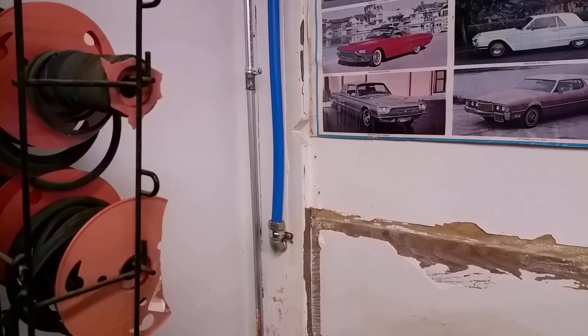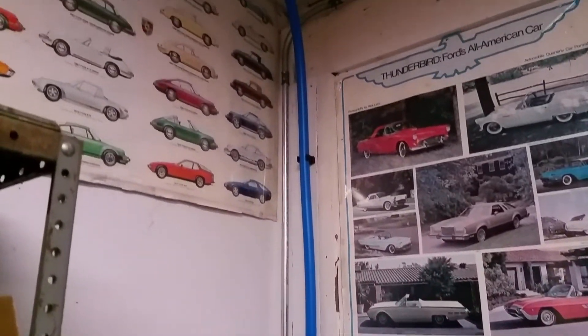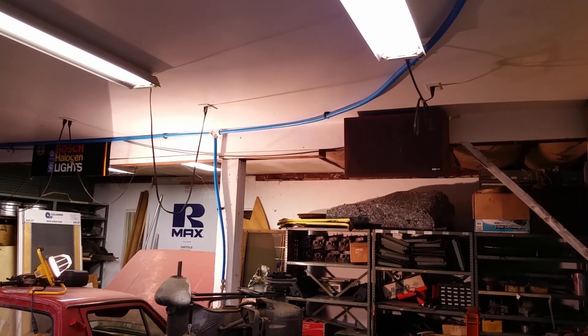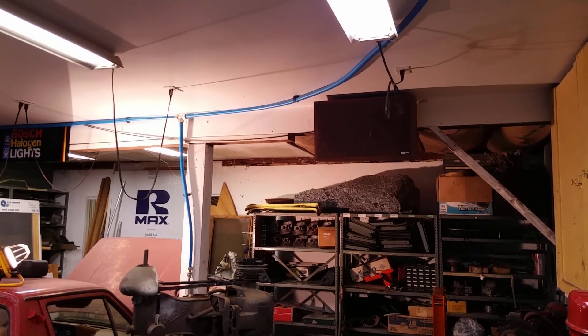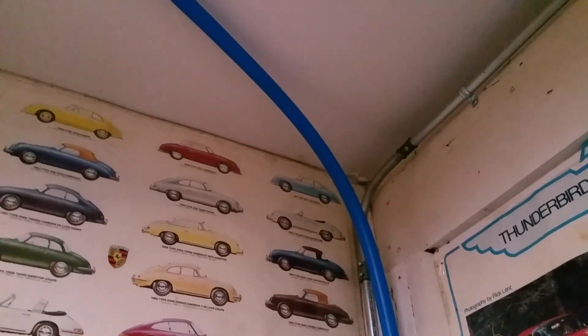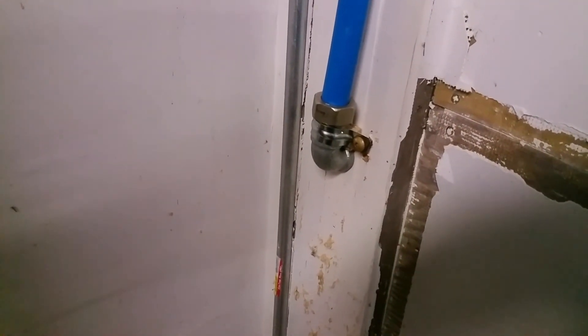Here's the new run - it goes from the corner of the garage up and routes across the ceiling, tied in over there where we just finished filming. That's the new tee, and it stubs out outside for now. I plan on installing a second tee somewhere and running hard line at some point, but for right now I just decided to do this drop. Hope this helps someone - talk to you guys later.